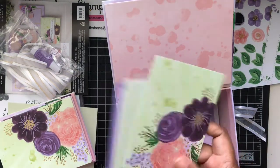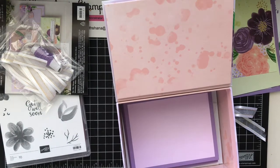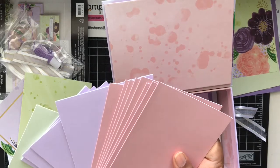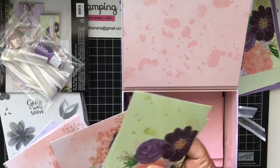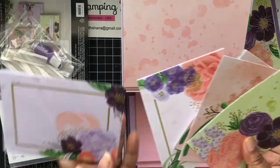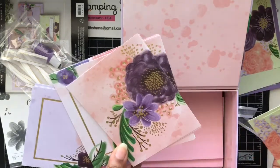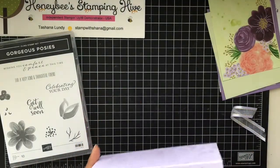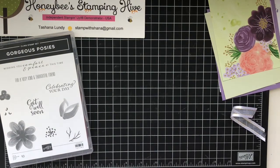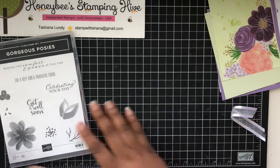This is the card we're going to be making today. You get three different color card bases, and then these are the card fronts - this one, this one, this one, and this one. This is the one we're going to be making. The colors in this kit are Gorgeous Grape, Blackberry Bliss, Blushing Bride, Gold, Highland Heather, Mint Macaron, Purple Posy, Shaded Spruce, and Soft Sea Foam and White.